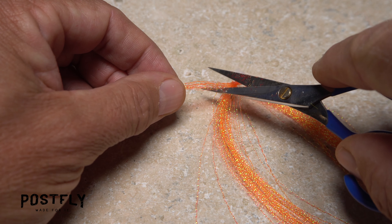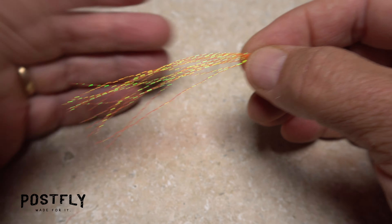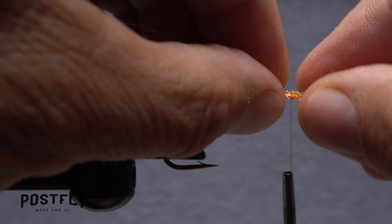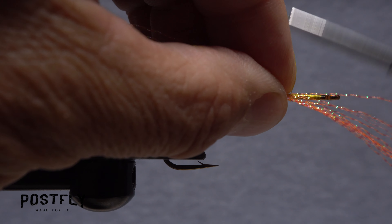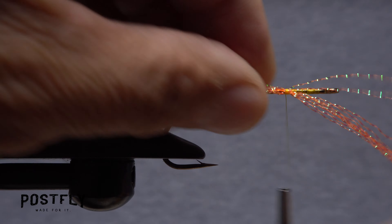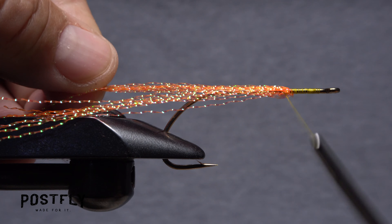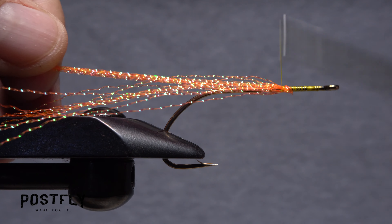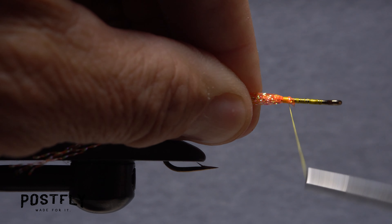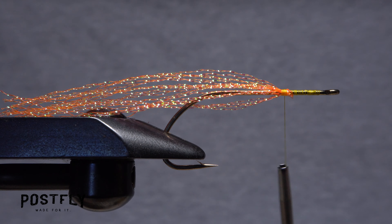Orange crystal flash is used to add some sparkle to the pattern. Snip 8 to 10 strands free from the hank, then locate their approximate midpoint. Place this midpoint against the near side of the hook at the location of your tying thread and take a few touching wraps rearward to secure it. Pull the half of the material that points forward back along the far side of the hook and take wraps to secure it there. The idea is to have an equal amount of crystal flash on either side of the hook. Continue taking thread wraps to make sure the material is bound down really well.